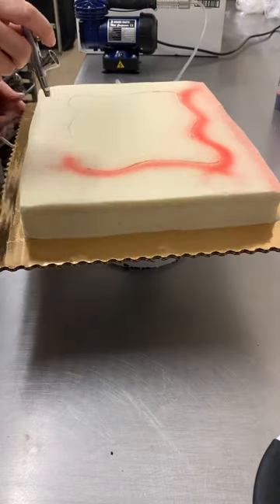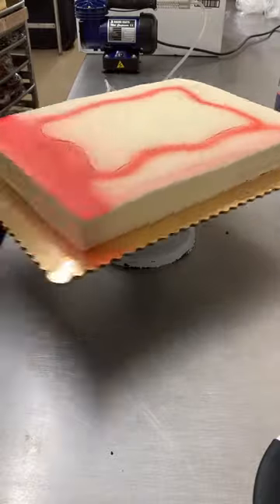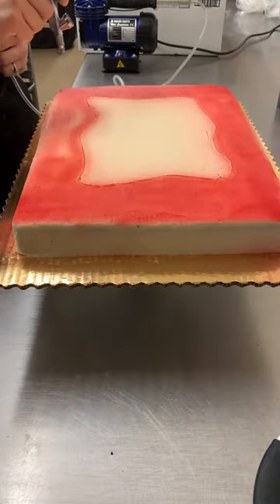I got to make a super fun cake today. The woman that ordered this wanted it to be western themed — she didn't care what — and she wanted a funny saying on it. So I decided to try out one of those bandana cakes.